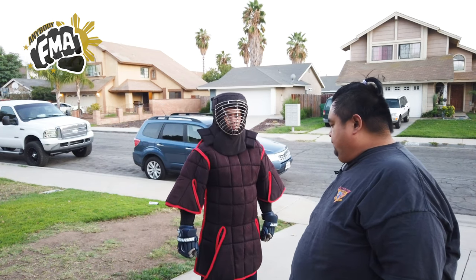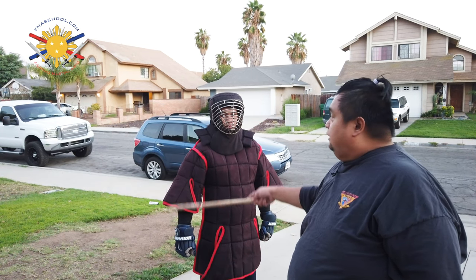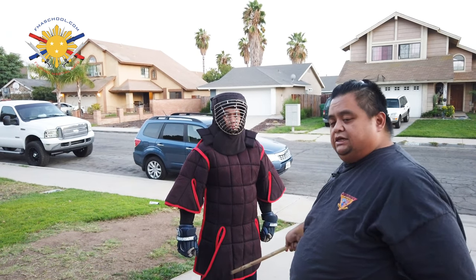The legal strike zone of GSBA tournaments is from the knee and all the way to the top of the head — the knee and above. As you can see, his armor protects all the way down to his knee.